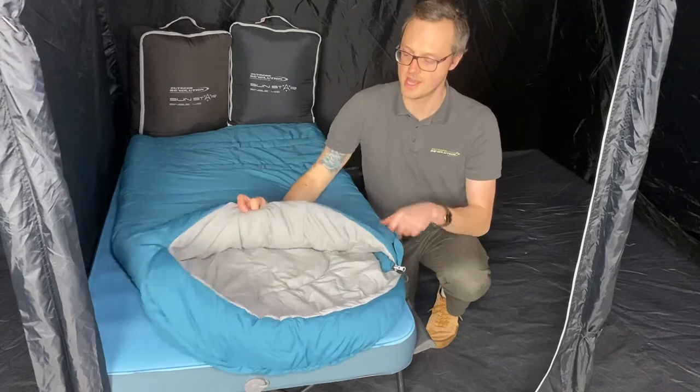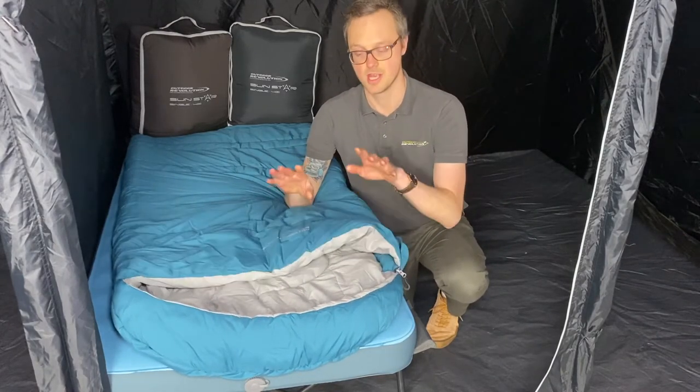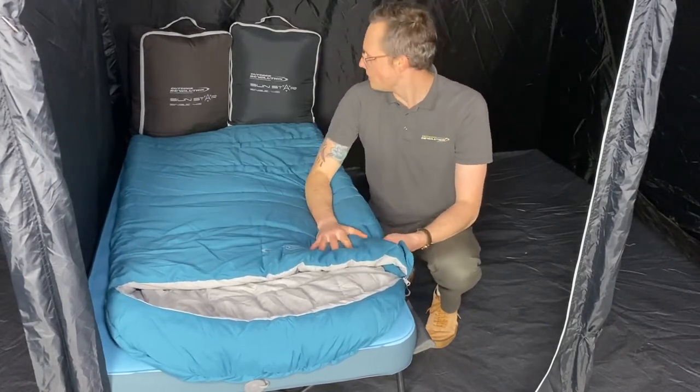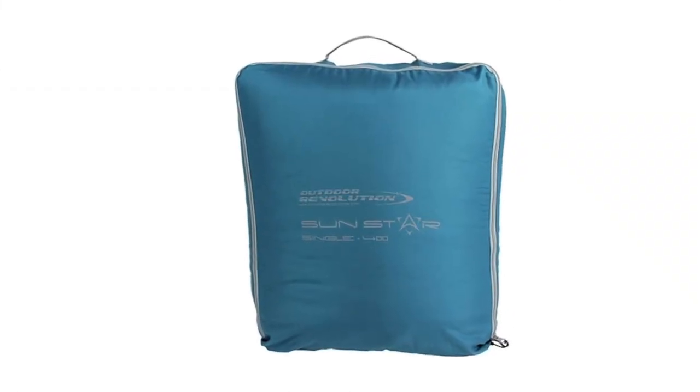There's a lovely large hood and a little pocket for keeping any valuables nice and secure. It's available in three colours: the blue coral, the charcoal, and the after dark, and packs down into a smart square bag for easy transportation.